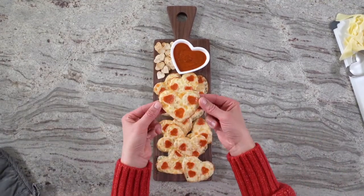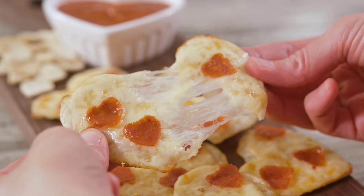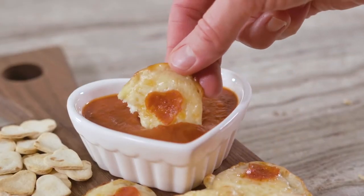Serve with pizza or marinara sauce for dipping. So easy, super cute, and really yummy. Now that's true love!